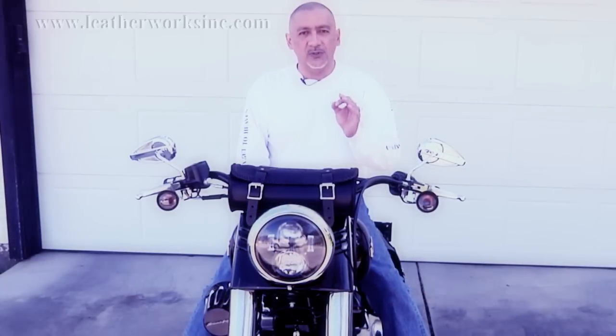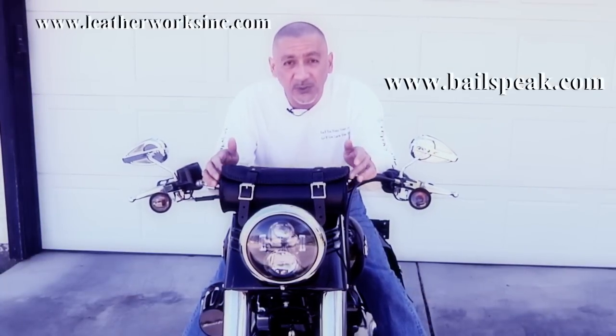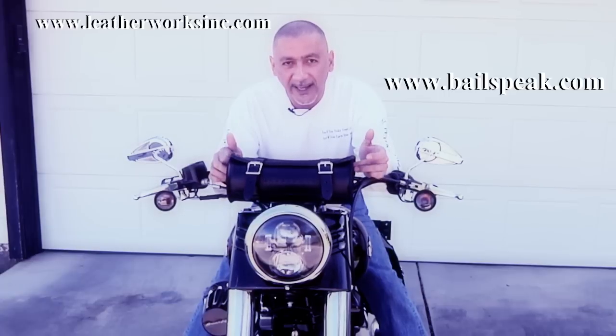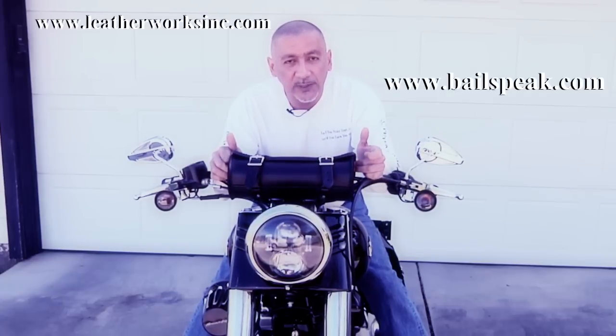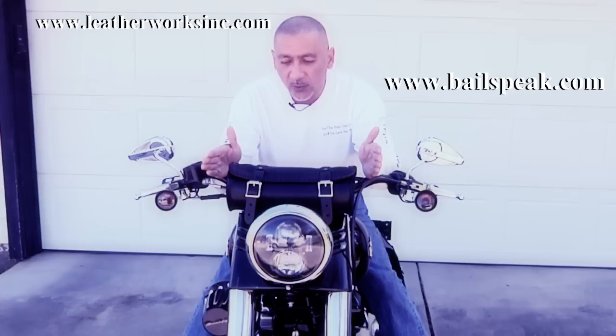There's one last thing from the Leatherworks out of Stockton that I wanted to bring to your attention, and that is this tool bag. Take a look at this — how cool is that? It's got BailSpeak right on the front and basket weave on the top. It's bigger than the one I had on here before, and it looks like it'll fit my shaving kit rather well.